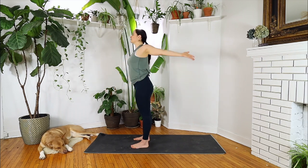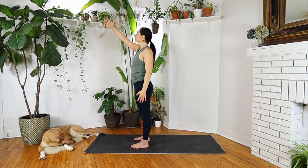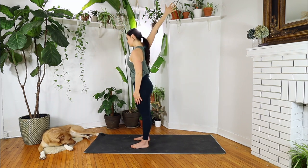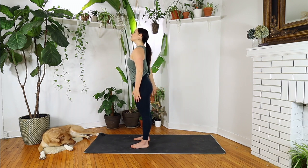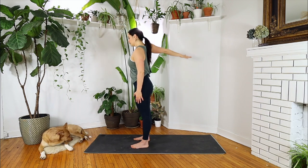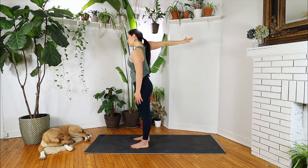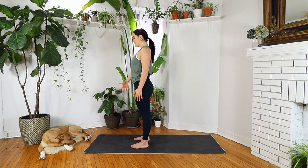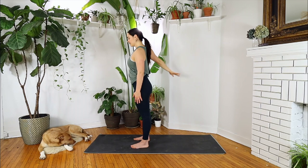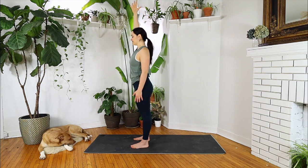Moving to the other side. Inhale, reach your right arm high — palm facing in, reaching your maximum and palm facing out. Palm turns back in when it reaches your legs. A few more going in this direction. Switching directions, inviting blood flow into this area.